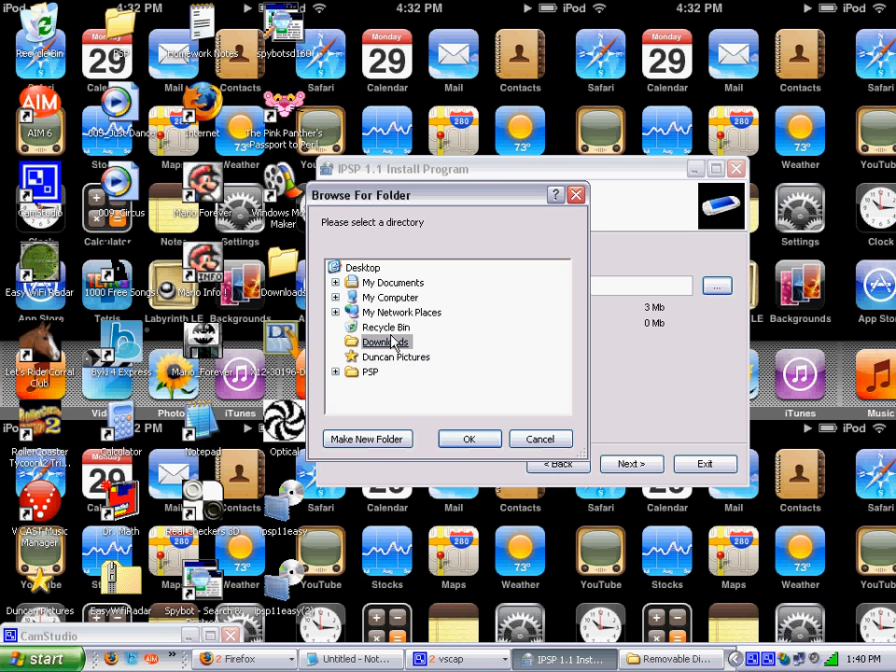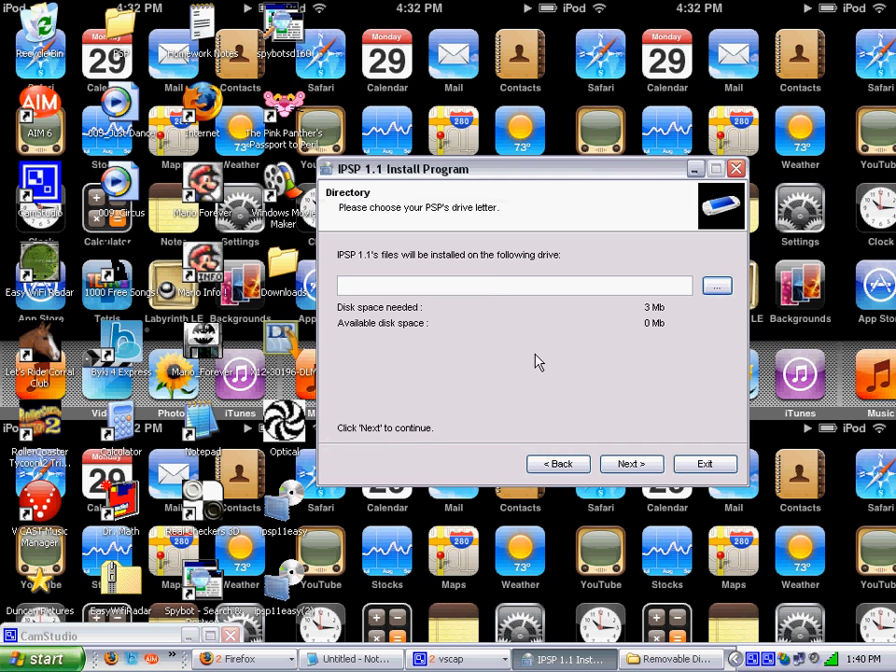I think you just press Removable Disk E. This might not be right — I just forgot how to do it. Let's see — E. Next.